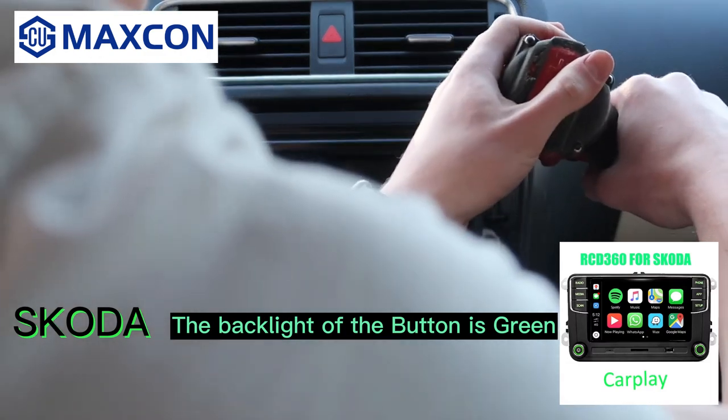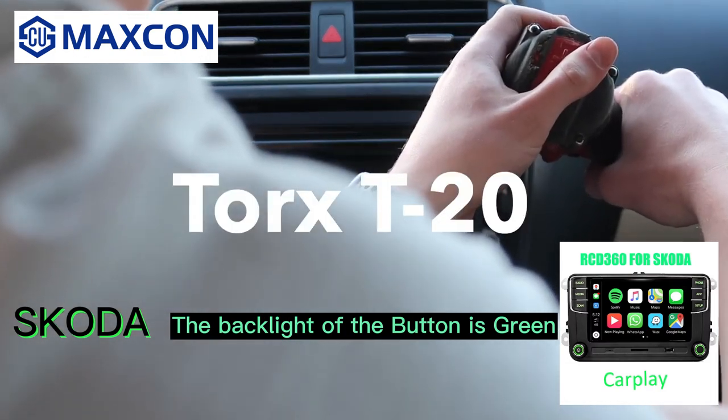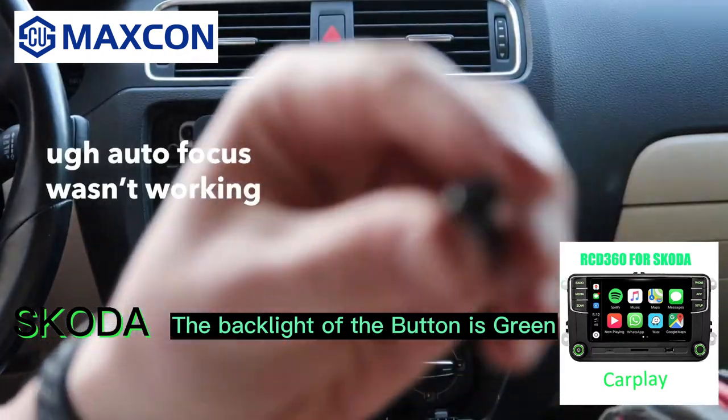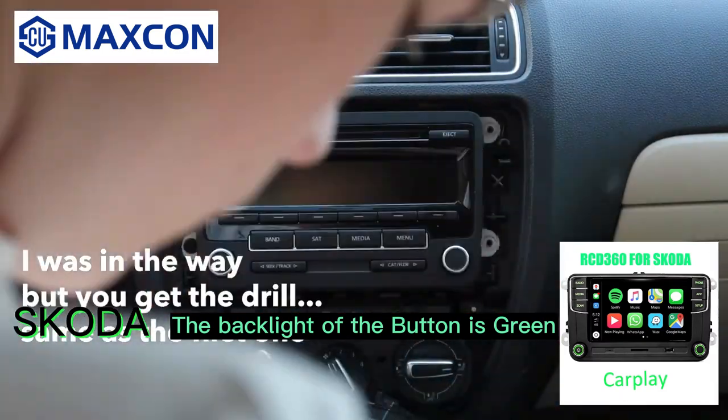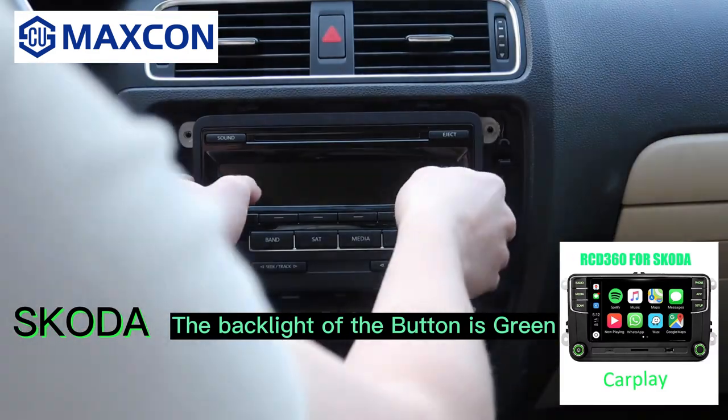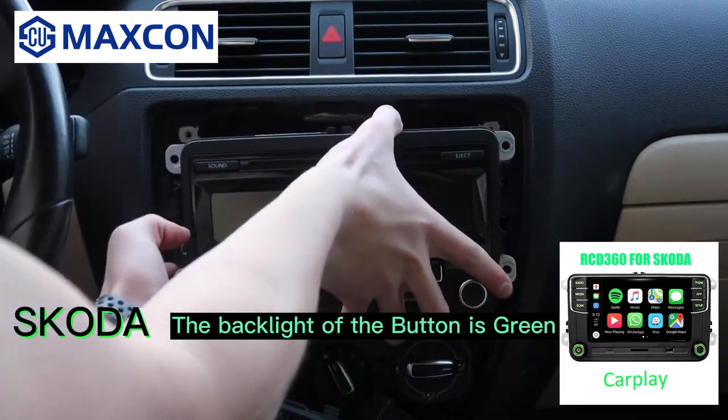The next steps apply for all vehicles. You need a drill, ratchet, or screwdriver with a Torx T20 bit — there are four Torx T20 screws. In this case I'm going to use a drill. Let's speed through the rest since these are the only screws we'll be removing. Put them in the cup holder so we don't lose them.